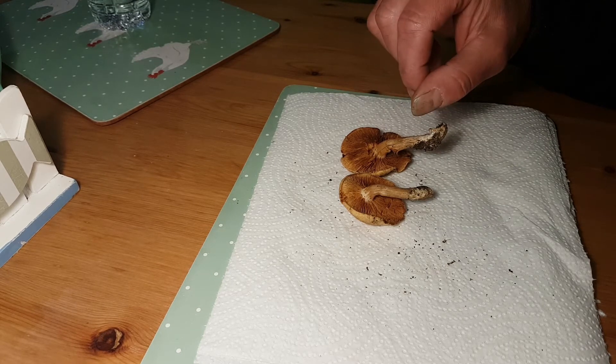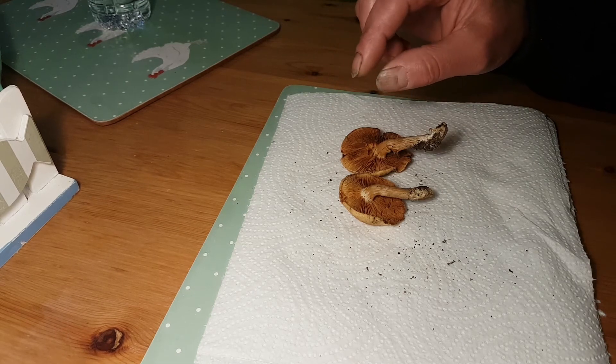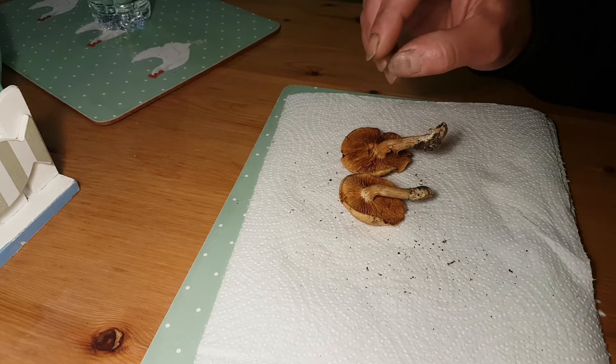Now the most important point: the spore print from the brown stew fungus is also like ochre to cinnamon color, so it's also dark.